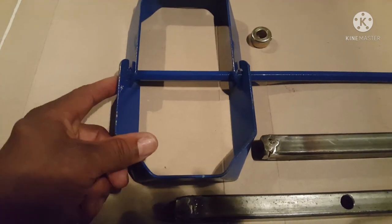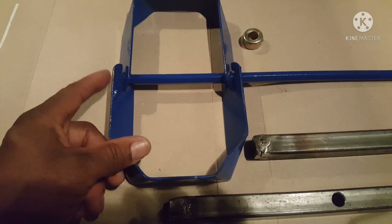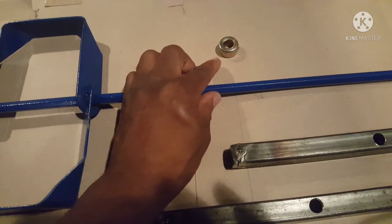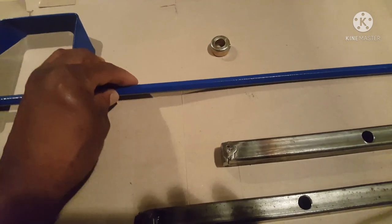The metal version doesn't have the bubble on the bottom, so I have to elevate it off the bottom of the pail so that when it spins it's not just rubbing on the bottom. And that's what this collar is for. I'll show it all assembled here in just a sec.